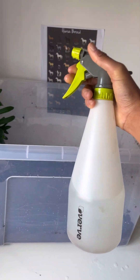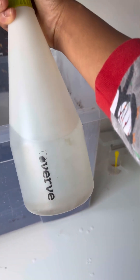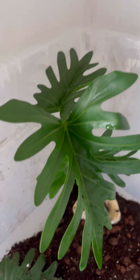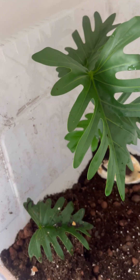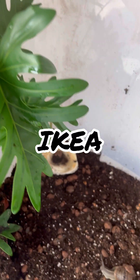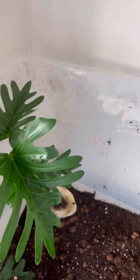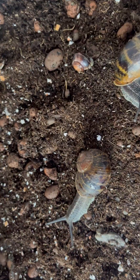The water bottle I'm using is a Volvic bottle. The plants — I don't even know where I got them from — are a bit flimsy but it's fine. If the snails want to climb on them, or if they have babies, because I think one of these two had a baby.